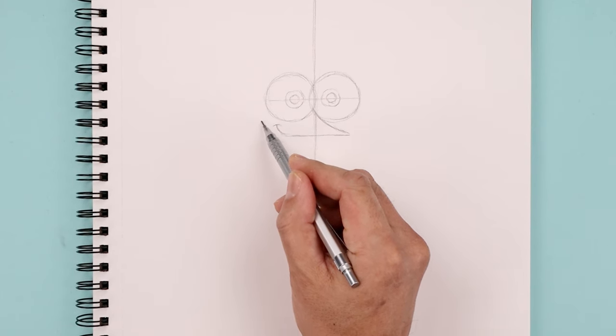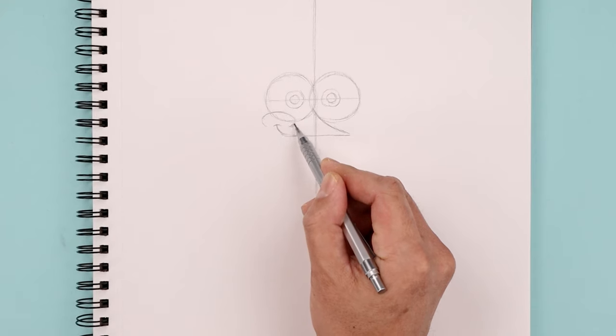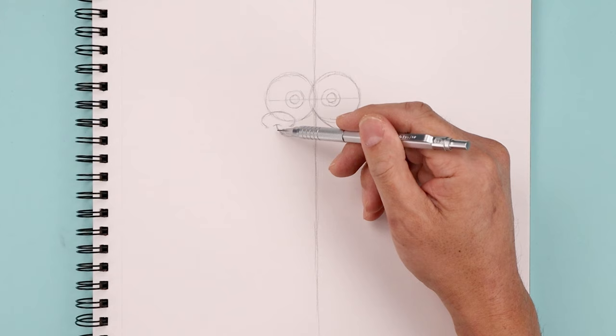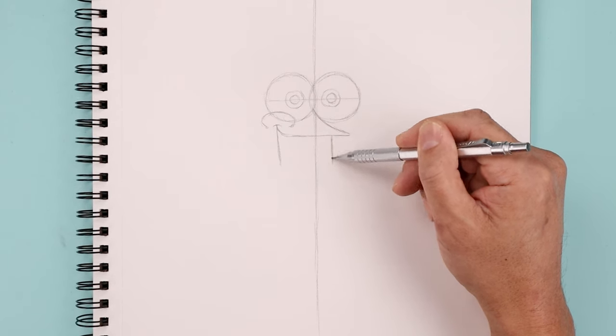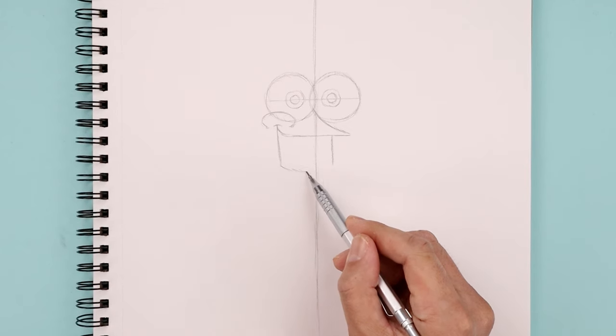We're gonna step out and curve the cheek, going all the way around almost like an oval on top of the eye, come around and then back out. Now from the left side, we're gonna draw a straight line coming down the side of the mouth to right about there. From the tip of the mouth, let's step in and draw another straight line coming down towards the same height, and it will close off the bottom with a curve.